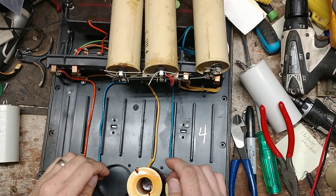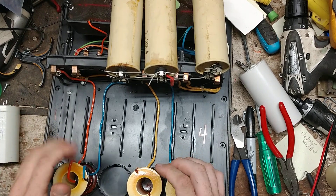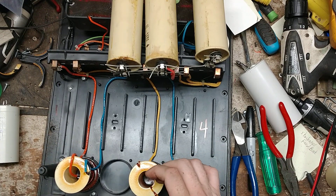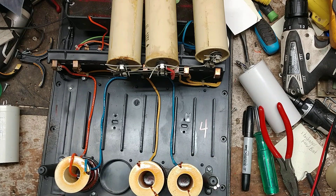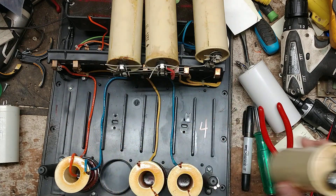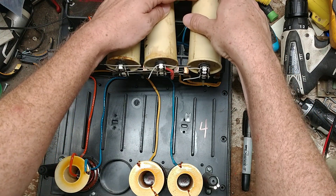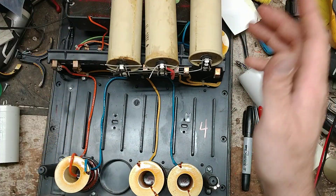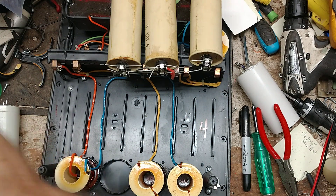All right, this is part two of this particular repair. This is on a great big monster unit called a Pell 628 — all kinds of parts and stuff in here. We found out so far we've got a bad capacitor in it, so that's what we found in the first video. Not a lot of parts available for this, but we're gonna give it all we've got and try to see what we can do to get it going.